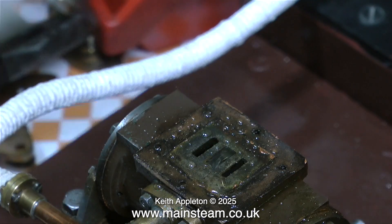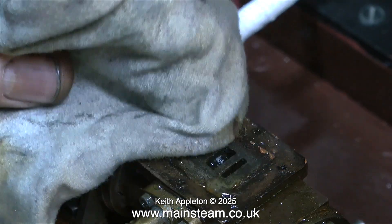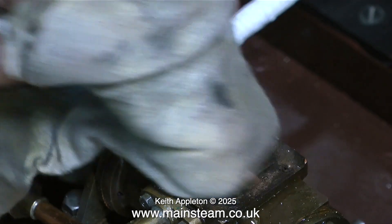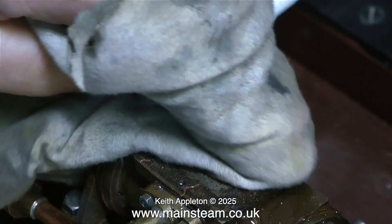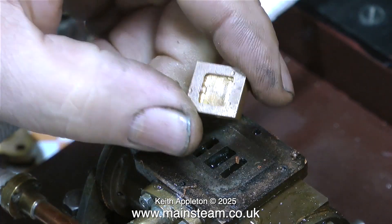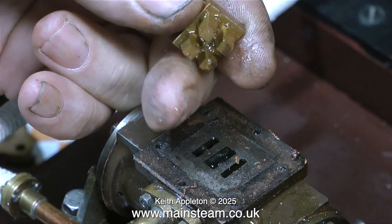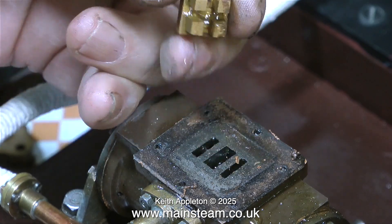After initially checking the position of the valve as I rotated the engine and finding it's not quite right — I'll put that right shortly — I removed the steam chest and the valve to have a look at the port face. That's fine, it just needs a clean up. The valve itself is not right: it's a little bit too long and I need to machine a tiny bit off it.